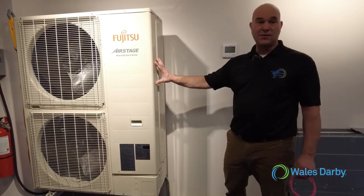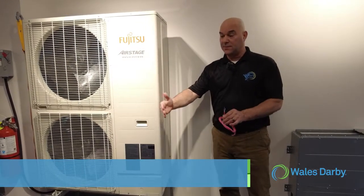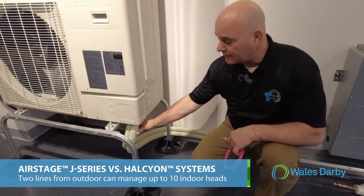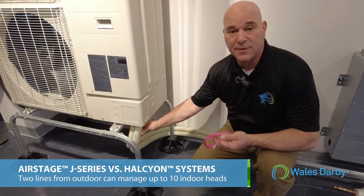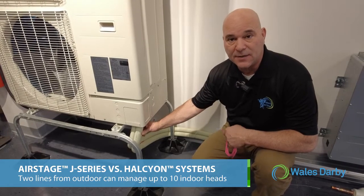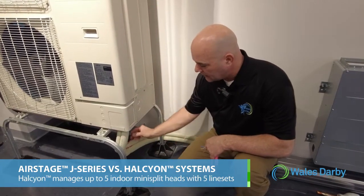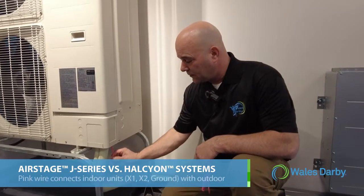Now we're standing next to a J series — this is a three-ton J series model. On the J series product line, we're only going to come out of the unit with two lines. We can have multiple heads — up to eight, nine, or ten heads on a J series, compared to a max of five on Halcyon. Halcyon would have all those different line sets; here we have just one line set. In addition to that, here's the pink wire we talked about earlier.